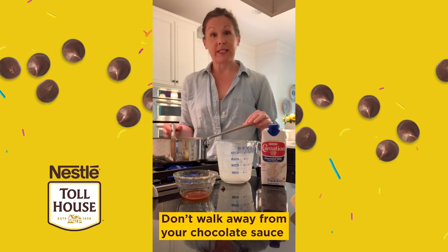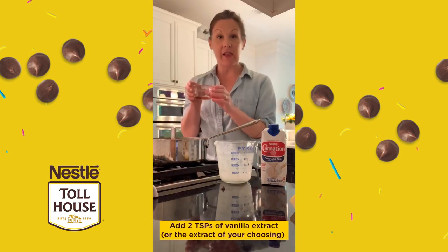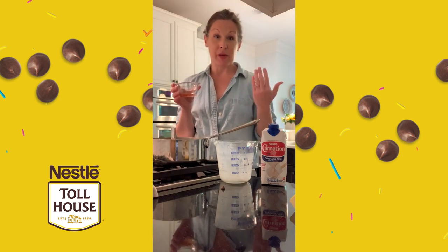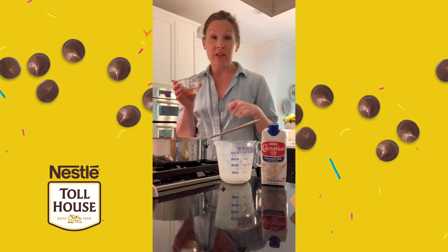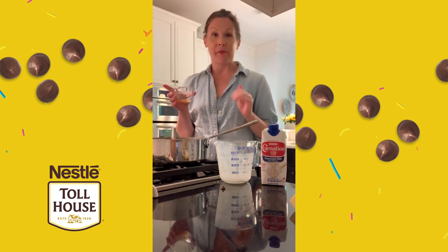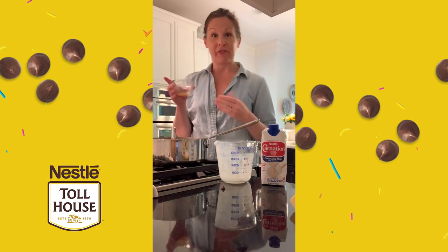Once this mixes together, we're going to turn the heat off and I'm going to add some vanilla extract. This is another fun place to play with extracts — coconut extract, almond extract, orange extract. You could add all sorts of different flavors to this chocolate sauce and just kind of punch it up a little bit. Depending on what ice cream you're going to pair it with, that could be a fun play in flavors as well.